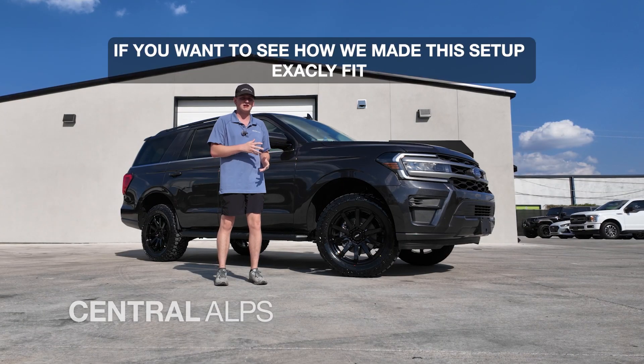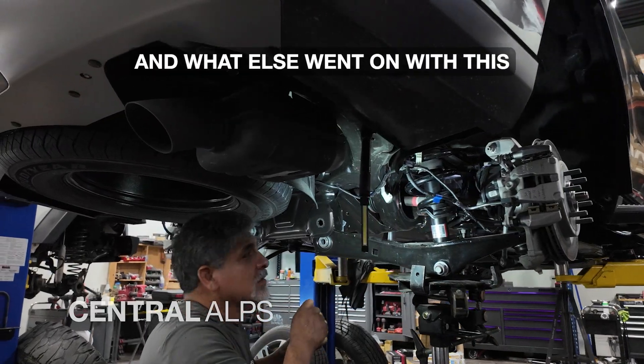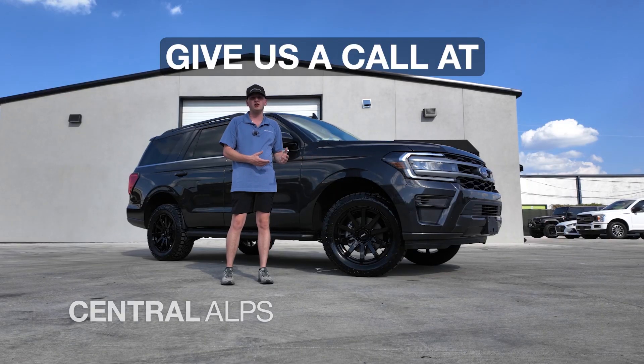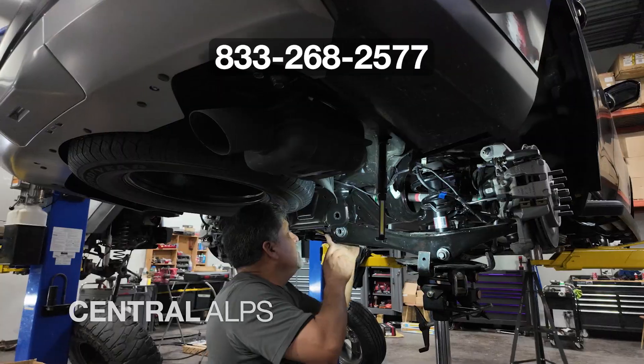If you want to see how we made this setup exactly fit and what else went on with this, check out our Will It Fit video. And if you want your expedition to look like this, give us a call at 833-268-2577.